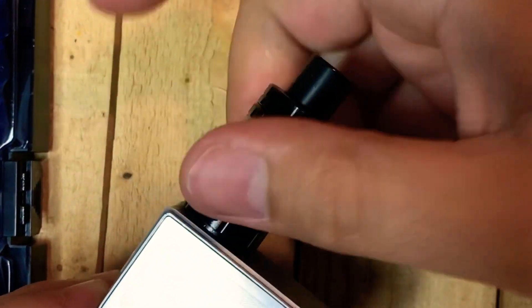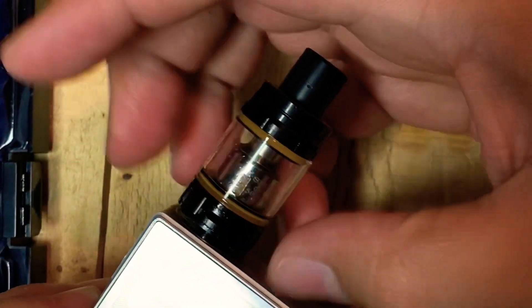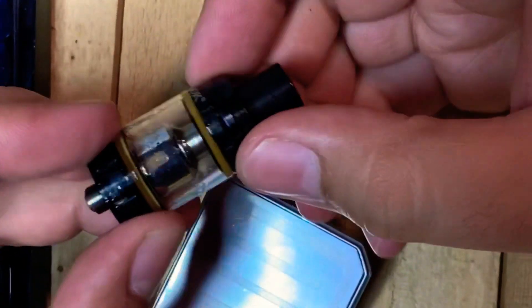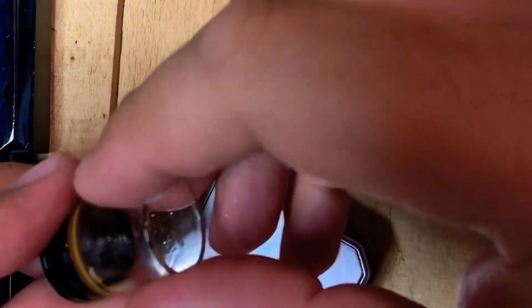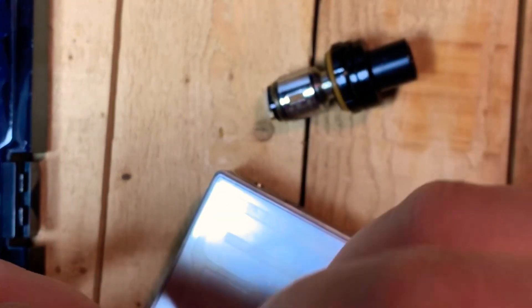Next you're going to take off whatever tank you have on the mod. This is a Smok Alien tank that I got with an old mod. I'm going to unscrew it. There's always a lot of gunk and build-up in here — this one was really slimy because it has been quite a while since I've actually vaped, so there's juice everywhere.